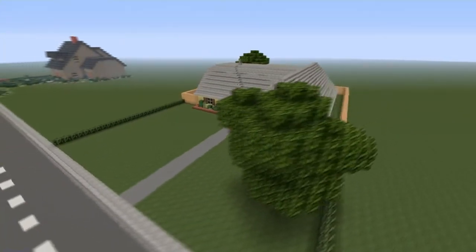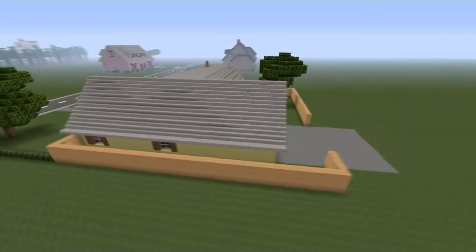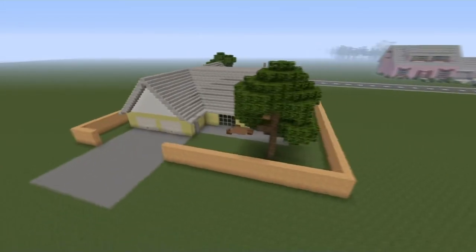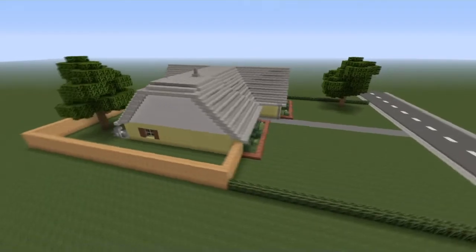Hey everybody, this is Bloody Hatchets and welcome back to another house tutorial. This one I'll be showing you how you can make the house from King of the Hill. Thank you so much for watching, hit that like and let's get this started.